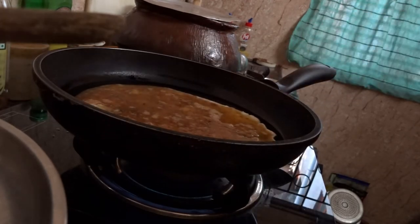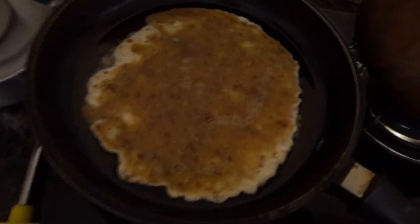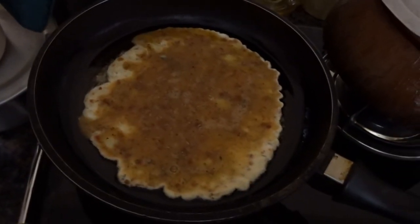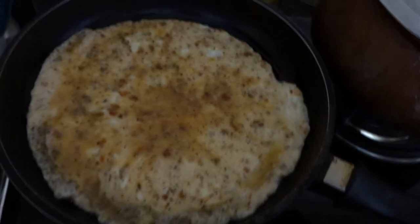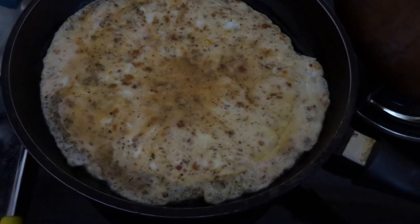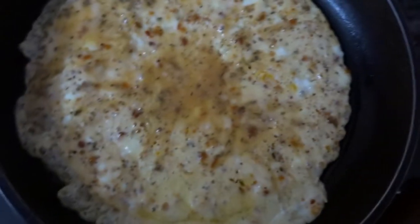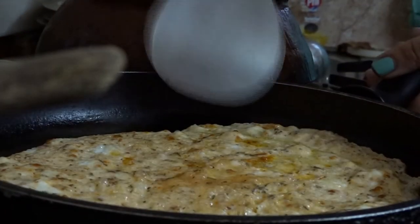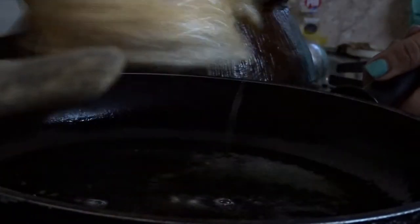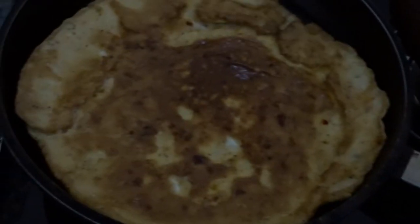We let the egg sit there for a while until it's all cooked around the corners, in between, and along the sides. One side is cooked well — let's flip. There we go, we are going to keep the eggs for a little while on a low flame so that the other side is also cooked well.